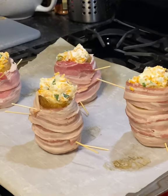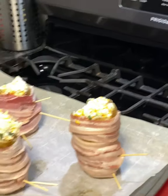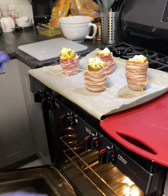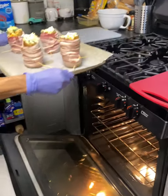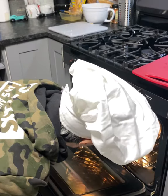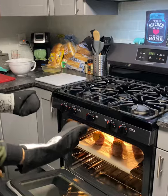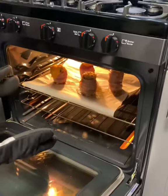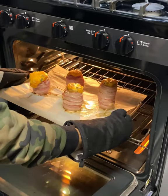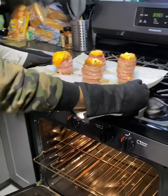Now that I got them all filled and looking like this, I've reduced my oven temperature to 375 — obviously use that at your discretion for the oven you're using — and keep it on bake. We're gonna go ahead and put these back in the oven for approximately 30 minutes to allow the potato and the bacon to cook. It's been 30 minutes and we're gonna go ahead and pull them out.